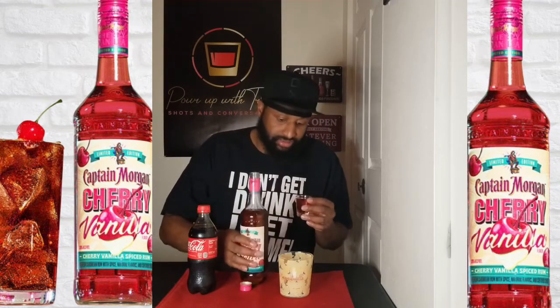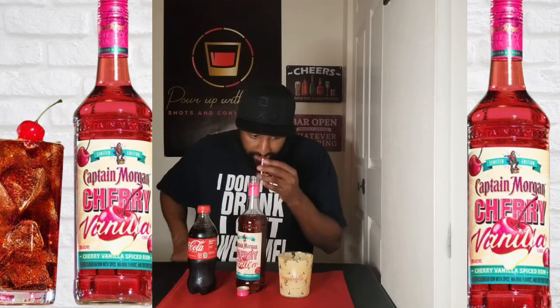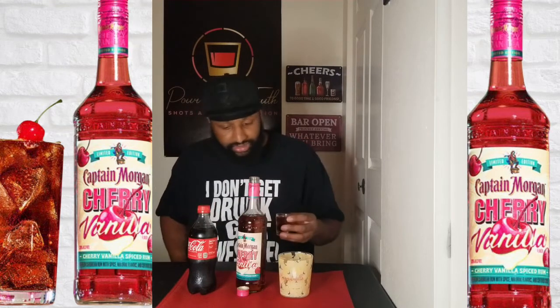Let me correct myself — we're going with the smell test first. We definitely can't smell any of the rum; it just smells real sweet and like cherries, to be honest with you. It's not a hard smell at all. Rum basically does come off with a sweet smell already, and most of the rum I've tried is similar.